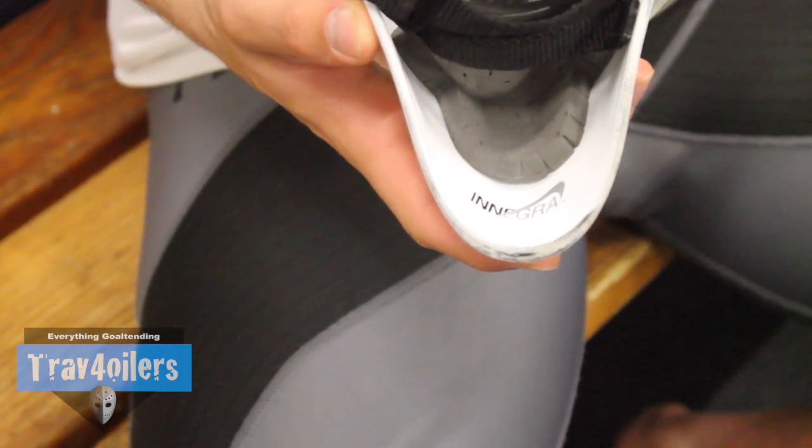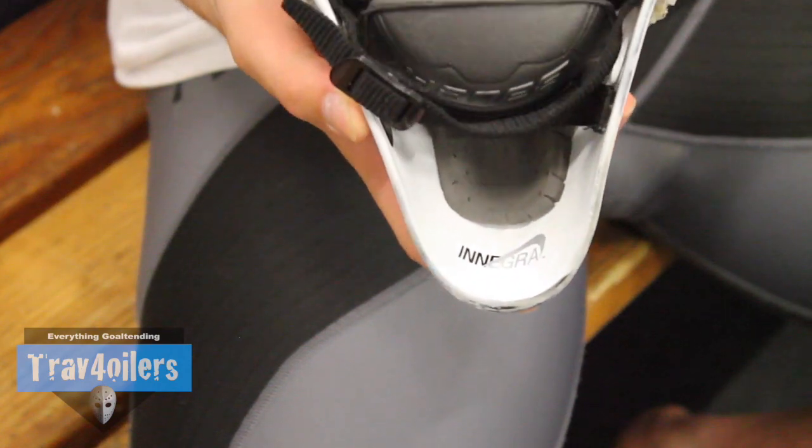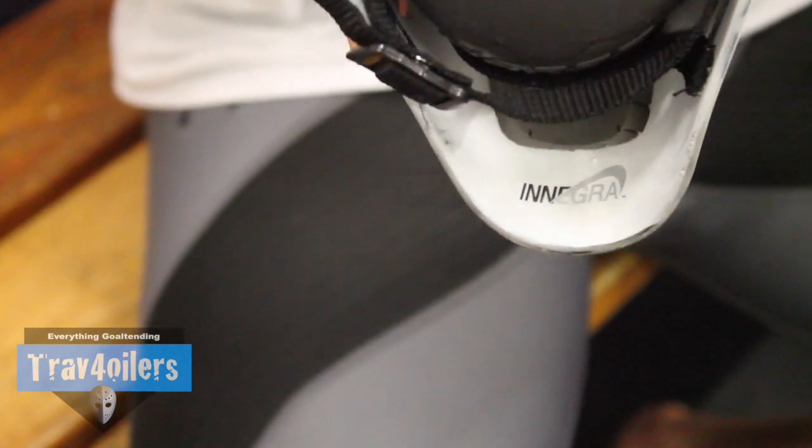A lot of people are going to scratch their heads and say this is the exact same mask from four years ago with some graphics on the foams and the inside of the helmet. Are they right? You probably are right that it looks like the old one, and in my opinion, if it ain't broken, don't fix it.